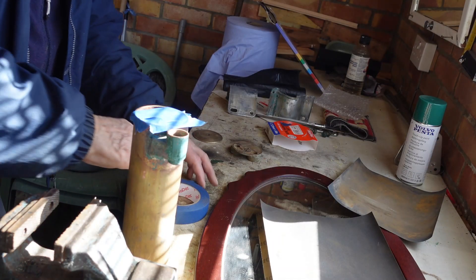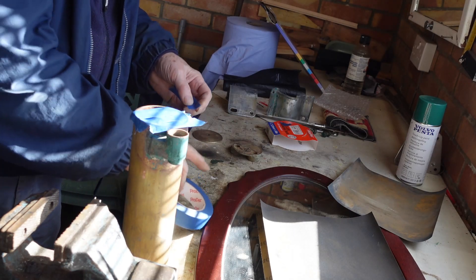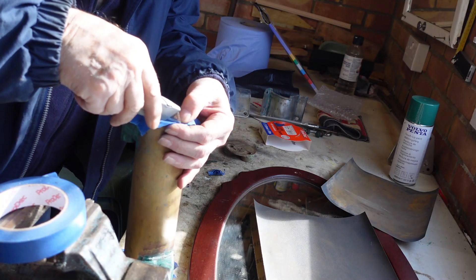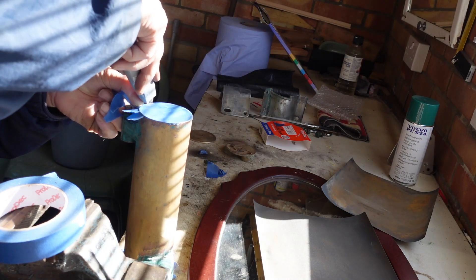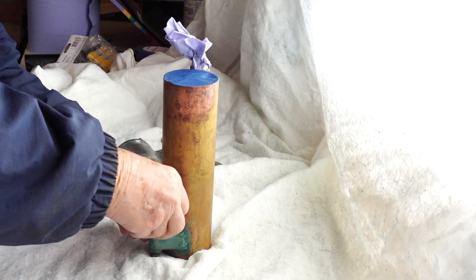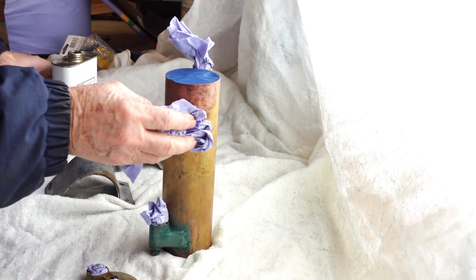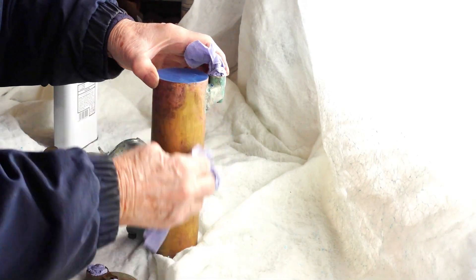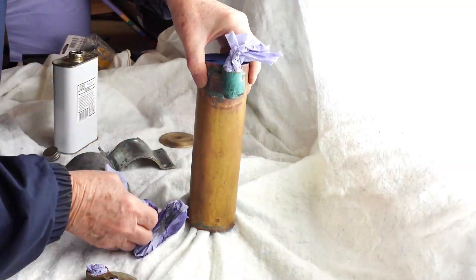At last it's time to prepare for painting, carefully masking the ends of the barrel and using screwed-up paper towel to block the inlet and outlet ports. When I bought the paint, I asked the Volvo Penta man if it needed a primer, and he said no, but bare metal must be clean and grease-free. So I'm wiping all the parts down with a rag soaked in acetone.